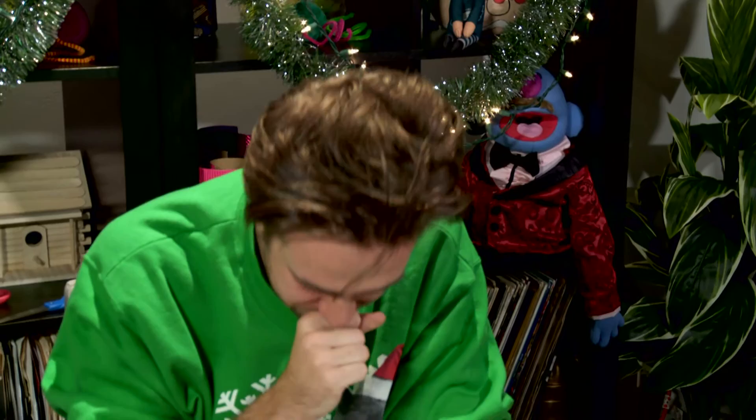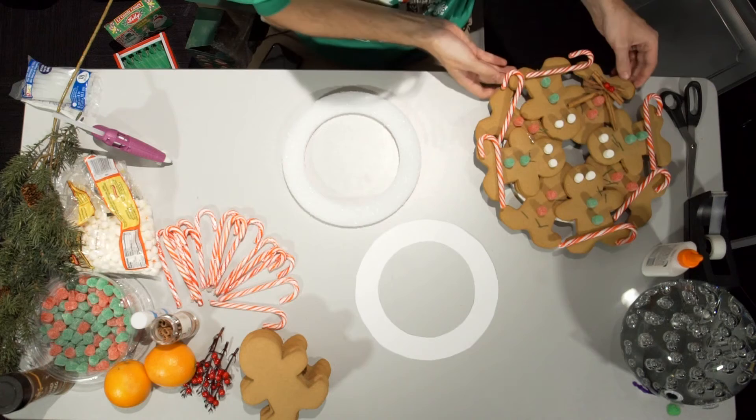Hey, everybody, welcome to Crafty. I'm sorry — I ate some bad turkey or stuffing or something. Anyways, today we're gonna be making a holiday wreath out of traditional holiday smells. It's probably the cranberries.